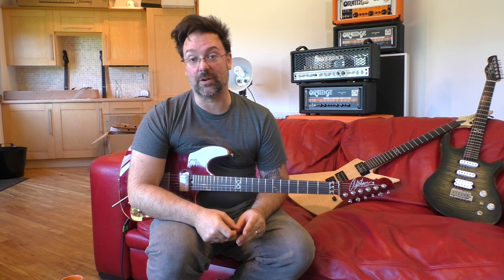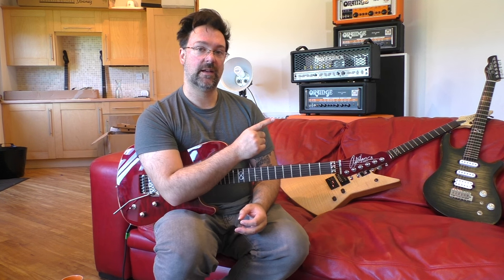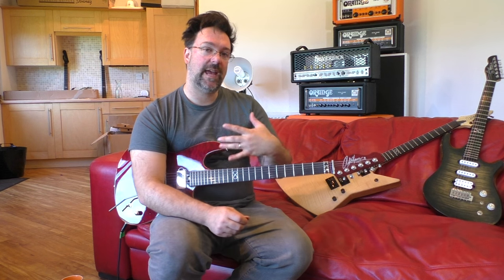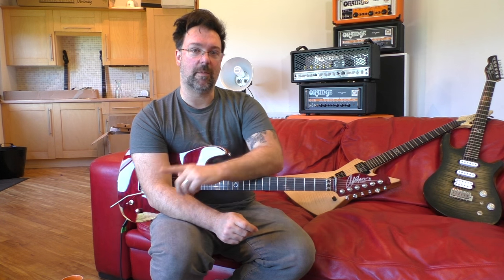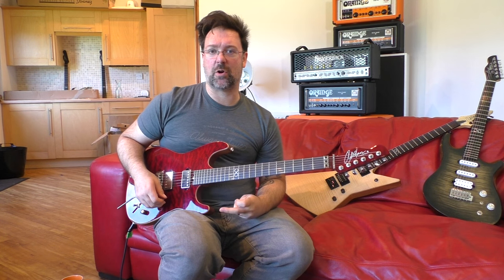Hey guys, Chapters here, welcome to another installment of three awesome rock licks today with three different guitars. Most of them I've taken from a couple of videos I've shot previously, and people have mentioned in the comment section that they liked them and wanted to learn them, which is really cool. So if you hear me play a lick and you can isolate it to a specific part of a video, let me know — drop it in the comment section. Chances are I might teach it to you. So let's start with lick number one.